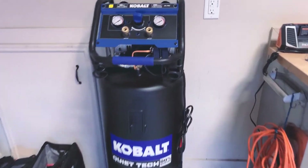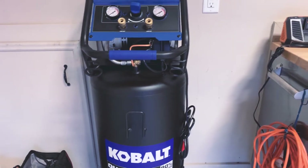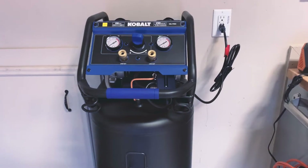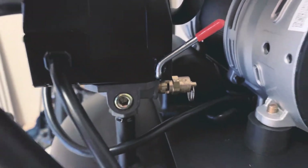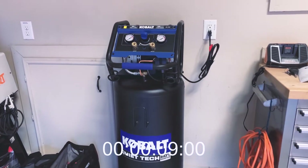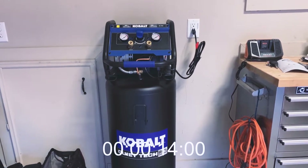It has a provision to hang your hose from, which is pretty convenient. It's also got other provisions for accessories. Getting it plugged in — I hadn't read the directions, so I had a little difficulty figuring out how to turn it on. There's a small switch that's on, off, or auto — just flip it over. On video this is going to sound a lot louder than it actually is, but it's really, really quiet.